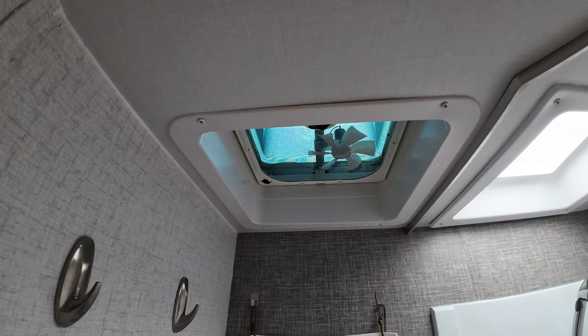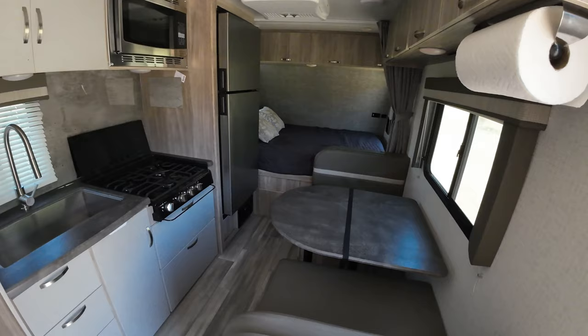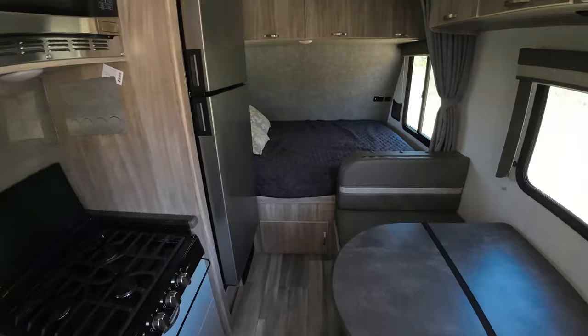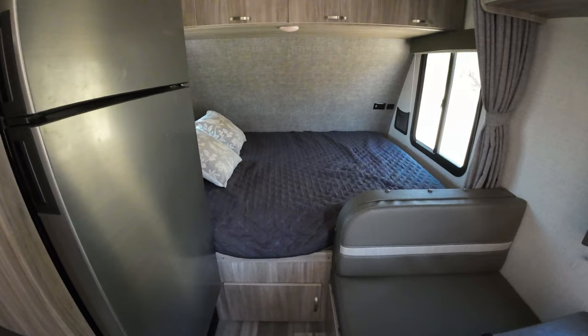They've still got the original fan in the bathroom — the silly little fans don't do anything except make noise. The 1708 is 17.8 feet on the box, about seven feet wide, no slide-out — didn't want one of those. Obviously the mattress is not what comes in this thing; it's a nice foam mattress that you can actually sleep on comfortably.